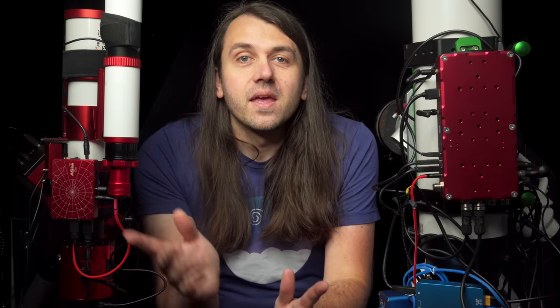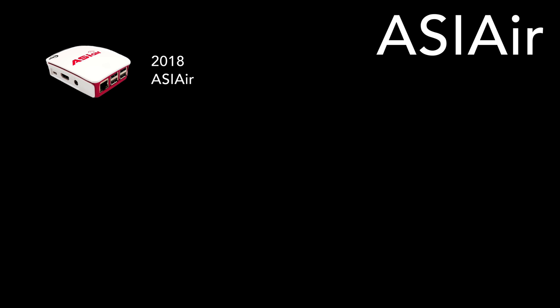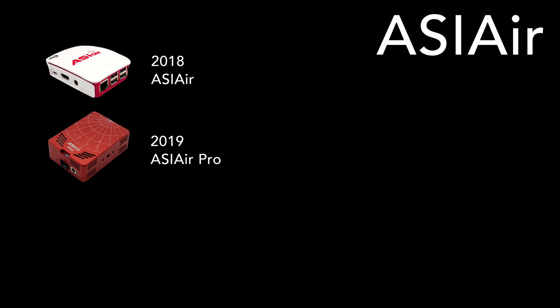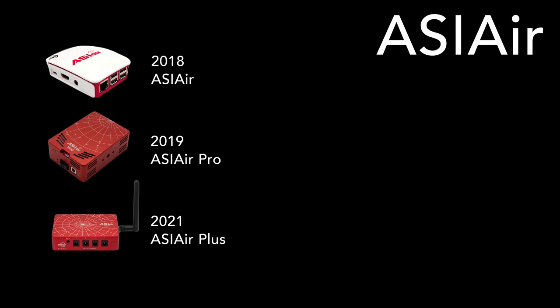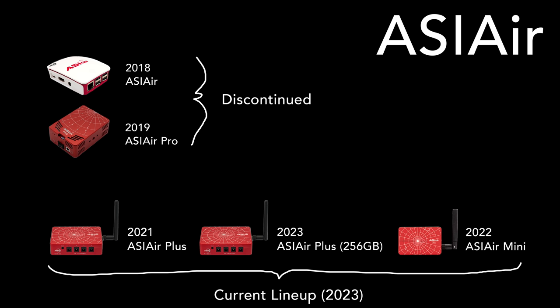I think part of the reason they work so well now is there have been many iterations since they first came out. The first ASI Air was released in 2018 — it didn't yet have 12-volt power outputs and was based on a Raspberry Pi 3 without USB 3 ports. In 2019 we got the ASI Air Pro, which added USB 3 and 12-volt power outputs, though it had some Wi-Fi issues. The ASI Air Plus I have here was released in 2021 as a refinement on the Pro. Then in 2023 they released a version expanding internal storage from 32GB to 256GB. They also have an ASI Air Mini, $100 less than the Plus, but with only USB 2 ports.